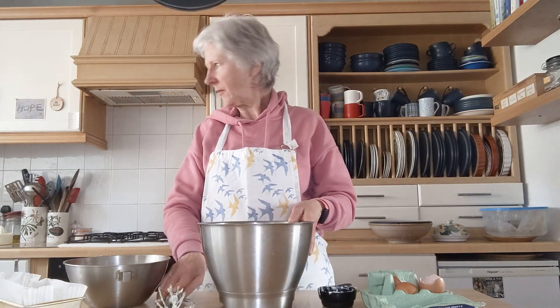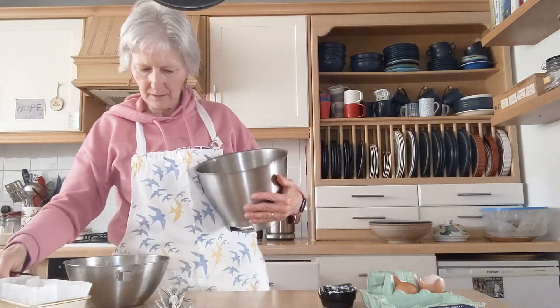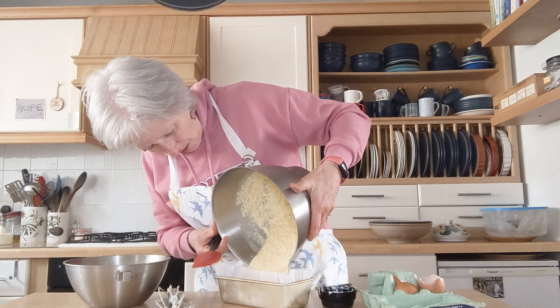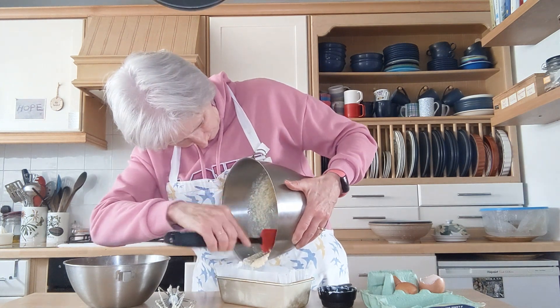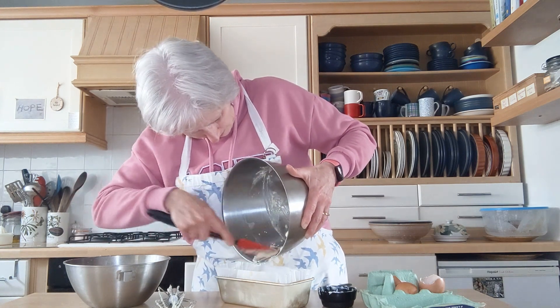I'll get my spatula and I'm going to put it in a one-pound loaf tin which is lined with a paper liner.